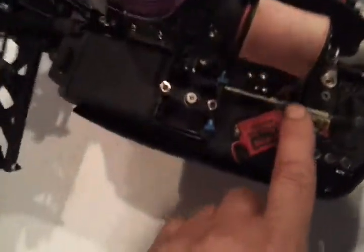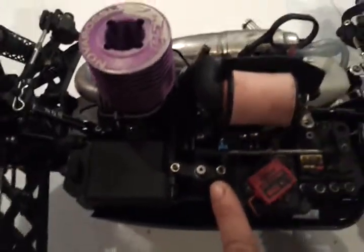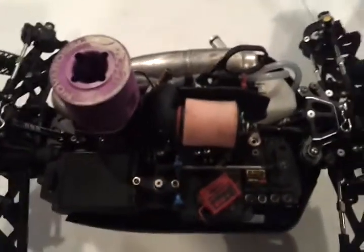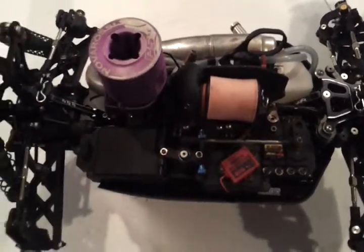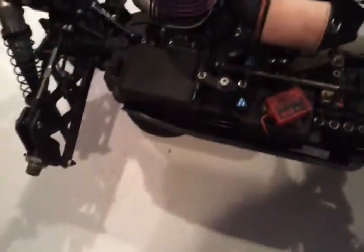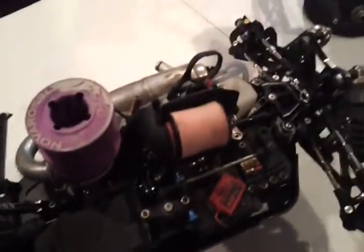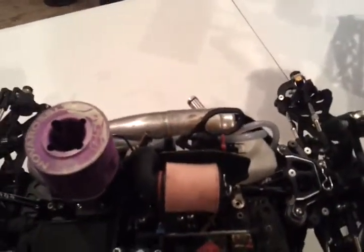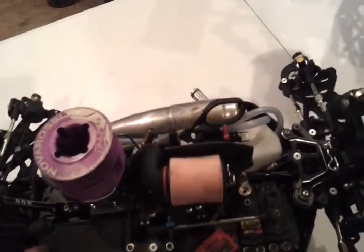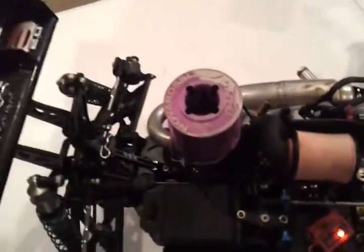As you can see, the throttle linkage goes through the brake linkage. So if it isn't set up correctly, it's going to hit and bind up. You don't want that to happen — just make sure you take your time and put it together just like the instructions say. The same rule applies for the gap here with the throttle linkage. You still want to make sure the gap is there just for any type of chassis flex so you're not going to destroy the servo.